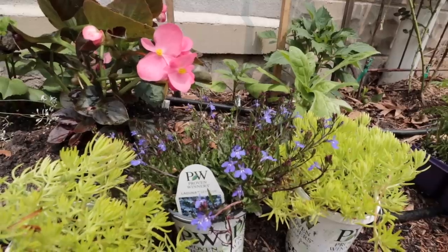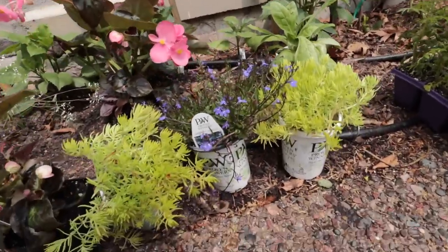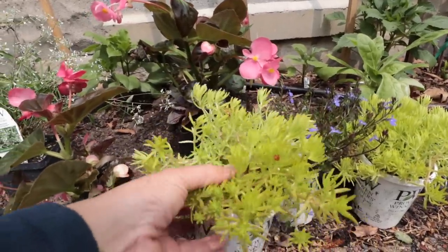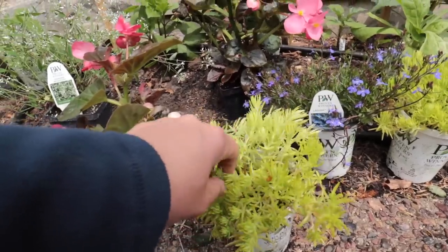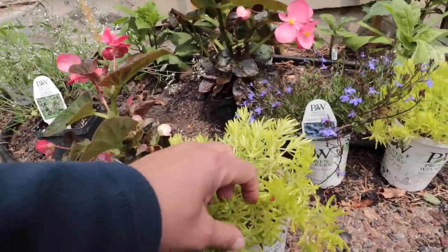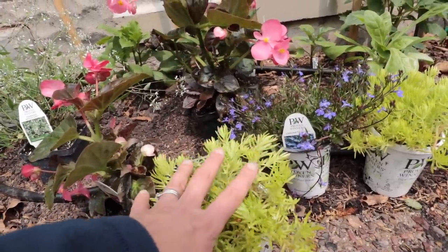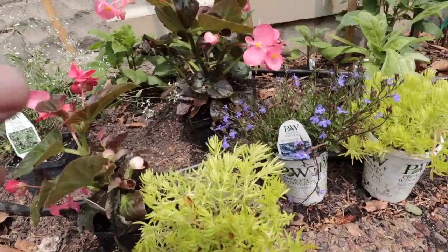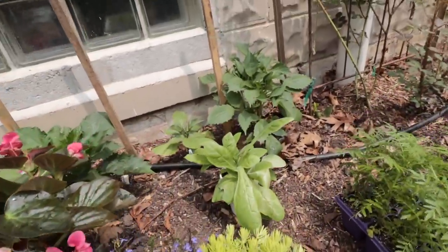On either side of that Lobelia I have Sedum. Now I know these are in Proven Winners pots, but I reuse all my pots — this is Sedum that I overwintered and then divided. I grew all of these from a plant I had last year, so that is a really good way to be able to plant a lot of those.